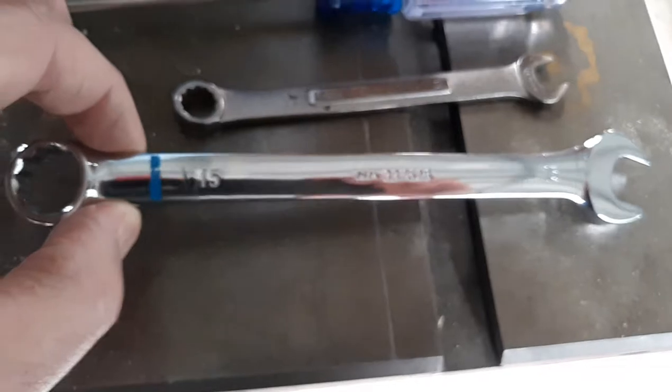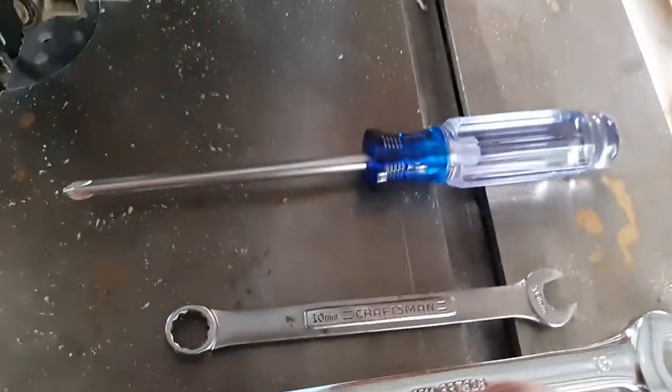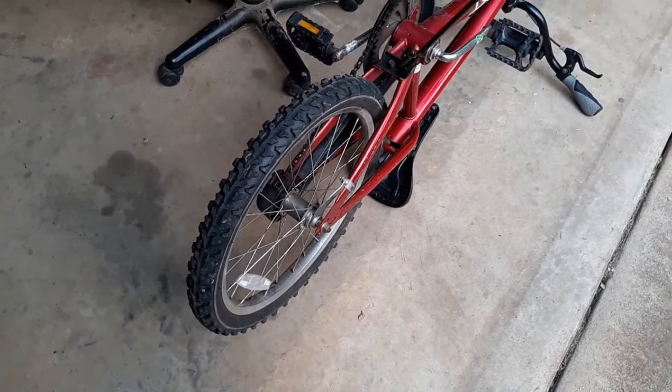The tools needed for this job today are a 15 millimeter combination wrench, a 10 millimeter combination wrench, and a Phillips screwdriver. Depending on your bicycle, it could be metric nuts or it could be conventional nuts, which would probably be a nine-sixteenths or a five-eighths.